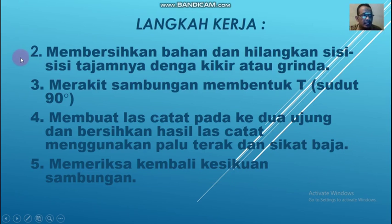Langkah kerja yang kedua, yaitu membersihkan bahan dan hilangkan sisi tajamnya dengan kikir atau gerinda. Setelah kamu potongkan, mesti ada sisi-sisi yang tajam bekas pemotongan. Maka itu harus dibersihkan dengan kikir maupun bisa juga dengan gerinda.